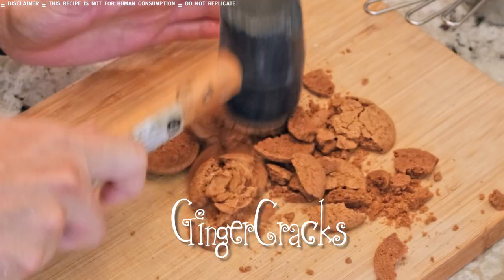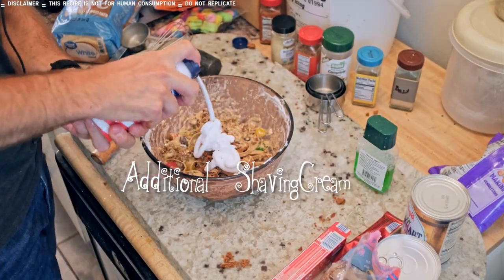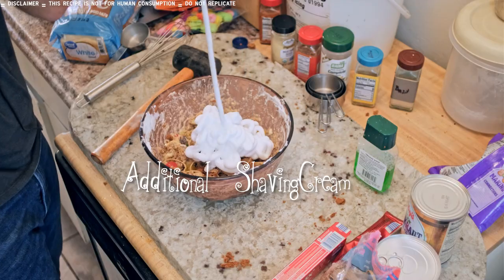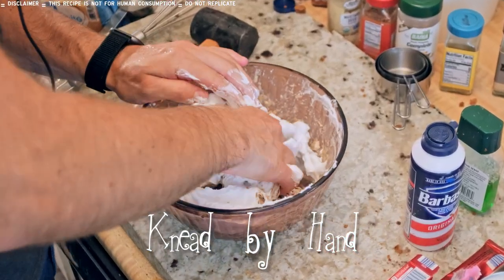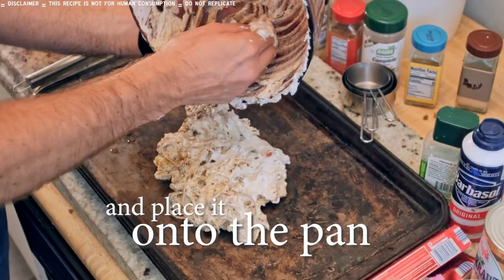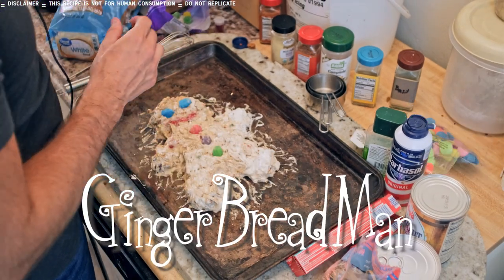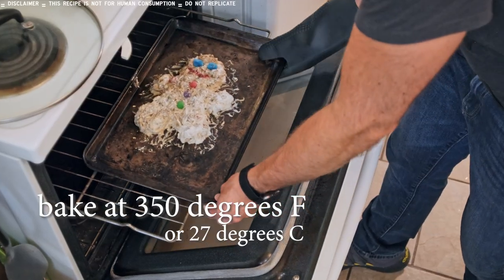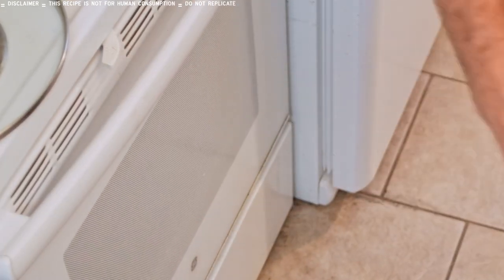Ginger snaps — a ginger snap is like a bad cookie, but it's essentially gingerbread. We're going to knead this together by hand and place it onto the pan. And now we can form our gingerbread man. This is ready to go into our preheated oven. Preheat your oven at 350 degrees Fahrenheit or 27 degrees Celsius.